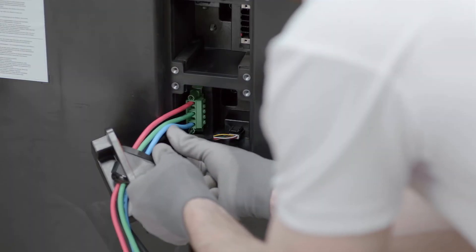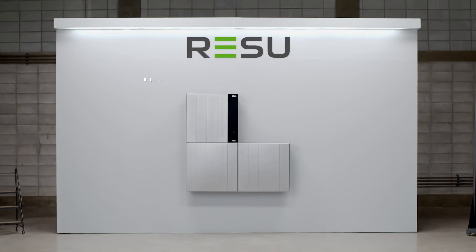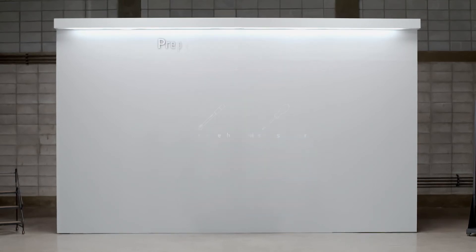Next, LG Energy Solution will show you how to uninstall the ResuFlex. Before uninstallation, please make sure to read the installation manual thoroughly. Prepare the tools for uninstallation. Note that the tools and cables necessary for uninstallation are not provided by LG Energy Solution. Wear the safety gear listed in the installation manual at all times.